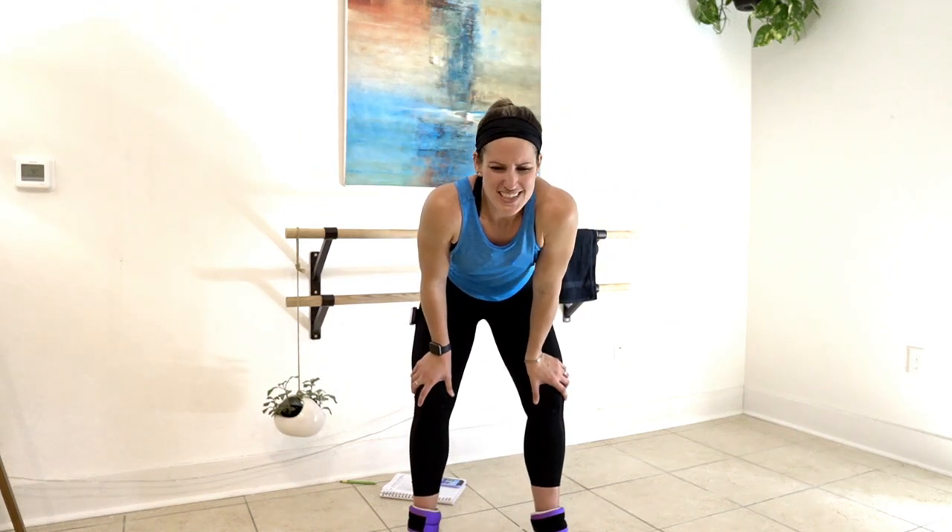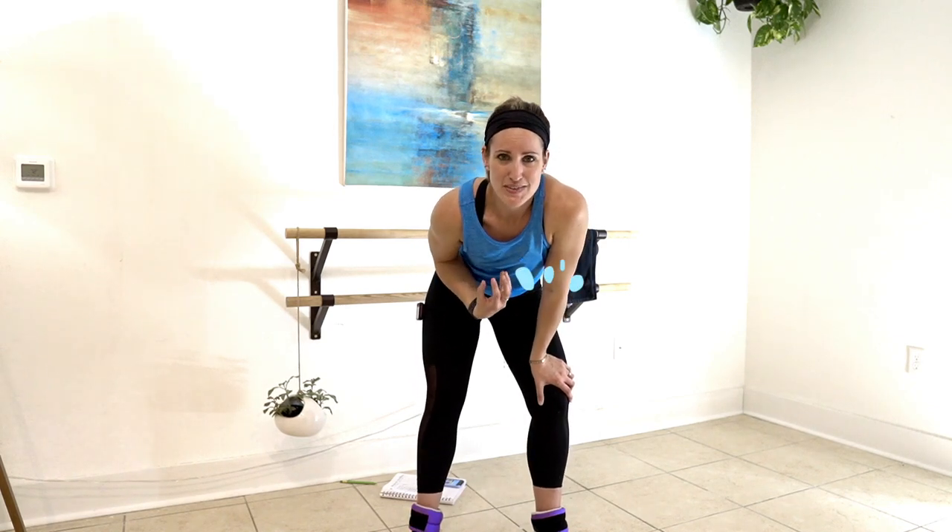Wow, that was 20 minutes — hundreds of reps, so much sweat coming off me right now. If you liked this workout go ahead and like this video. Thanks so much for joining me and I'll see you next time.